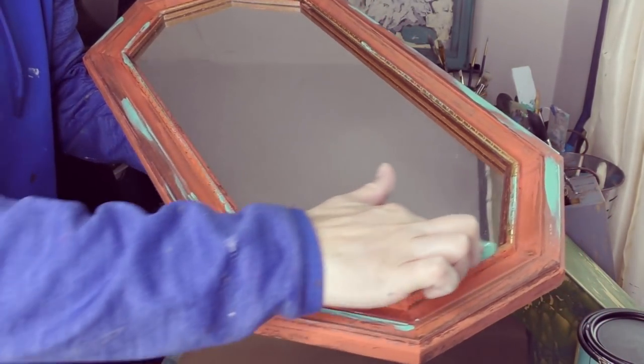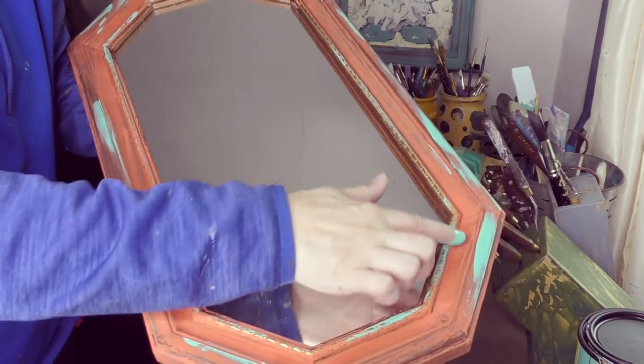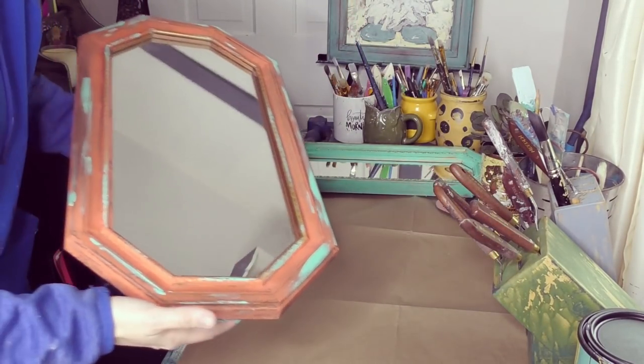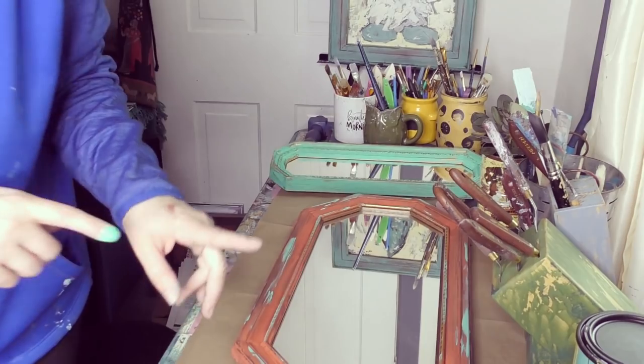Let me bring it down a little bit more here so it doesn't feel like it's just in one spot. Perfect — I just love that, I'm happy with that right there. I don't really want to put anything else on. Just doing the finger swatch with a little bit of color — I think it adds so much more interest to this piece. Let me show you the ones I just finished as well.